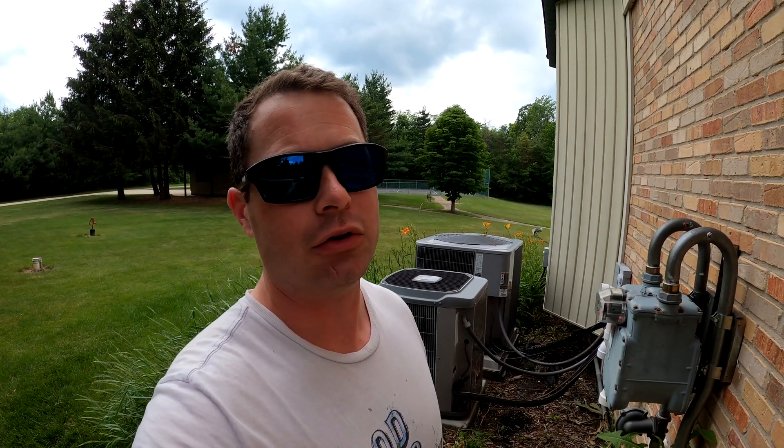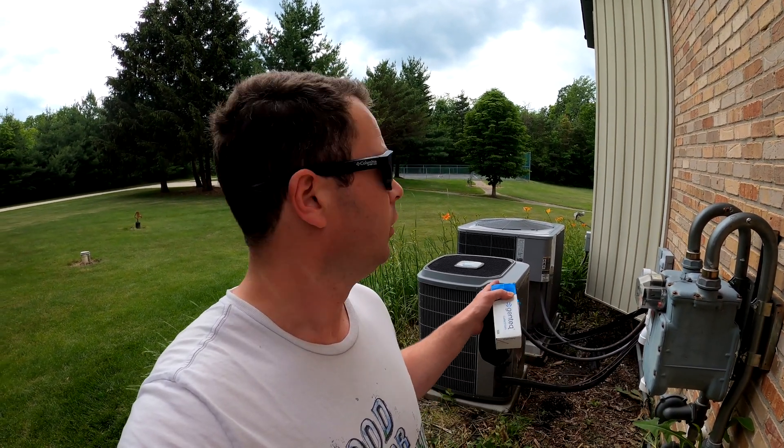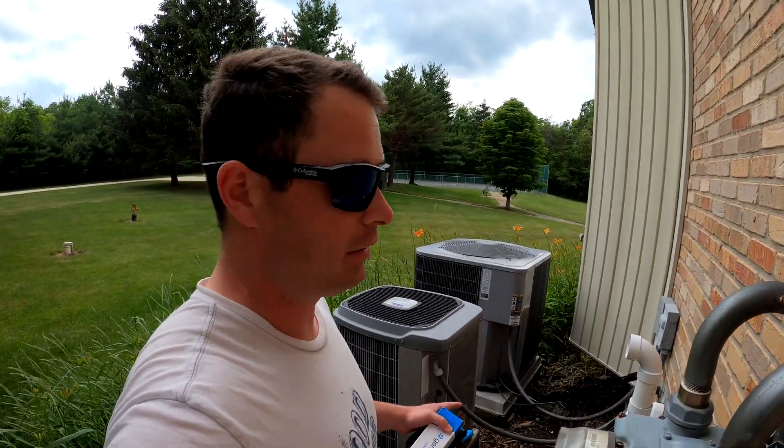They came out a couple days ago and found the capacitor on the big unit downstairs is below spec. It's supposed to be a 7.5 UF capacitor and it measured at 6.9 UF, meaning it doesn't have enough capacitance. Pretty soon that AC fan won't be turning on, and obviously if it doesn't turn on I don't have AC in the house.